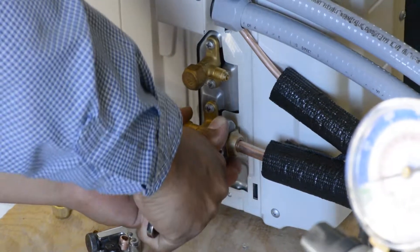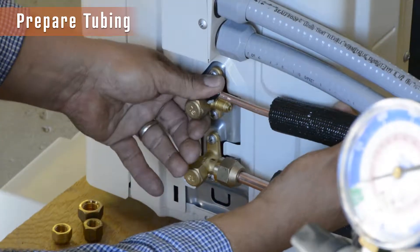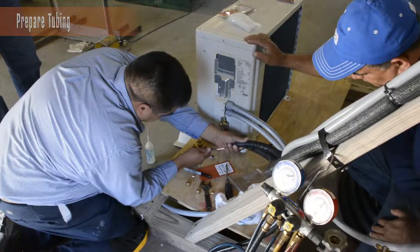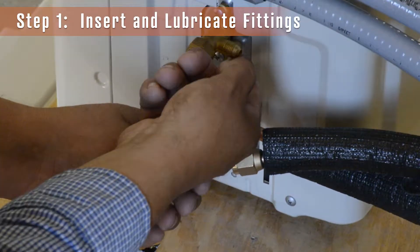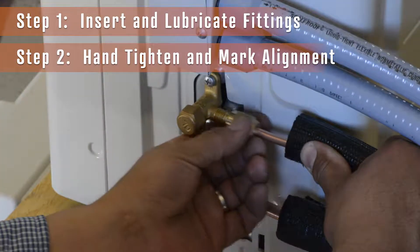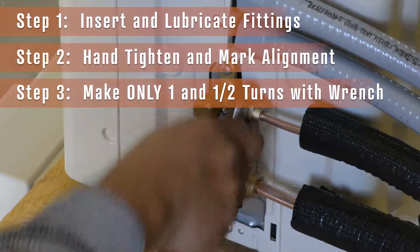This process is repeated on the remaining valves. Ensure your tubing is aligned, cut, and cleaned before you insert the self-flare fitting with added lubricant. Hand-tighten it into place and mark your alignment before making the final one and a half turn with a wrench.